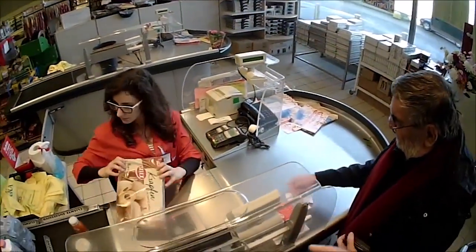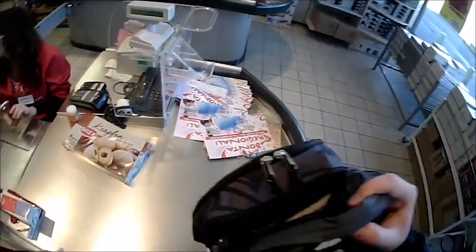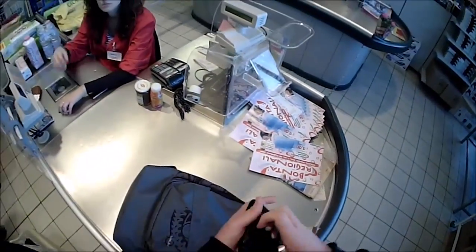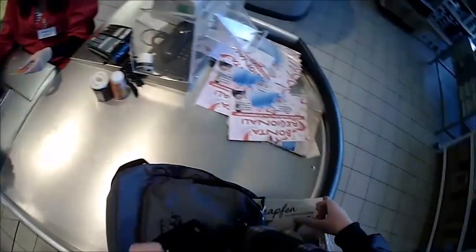The store clerk definitely saw my glass, but just asked if I would like to have a bag. It's pretty clear — Italians don't give a single care about any glass or cameras. So maybe this is just an American thing, to be so paranoid about that.